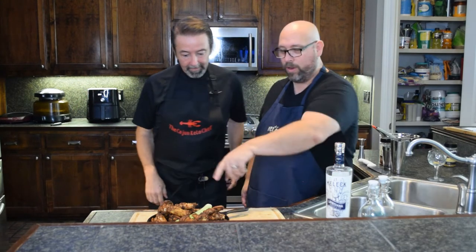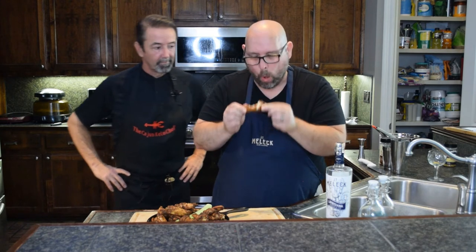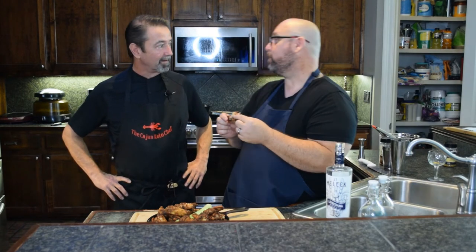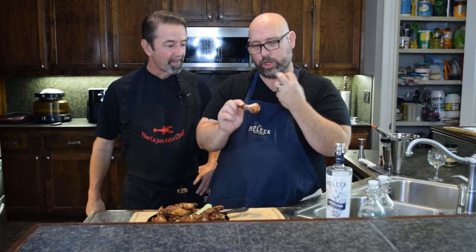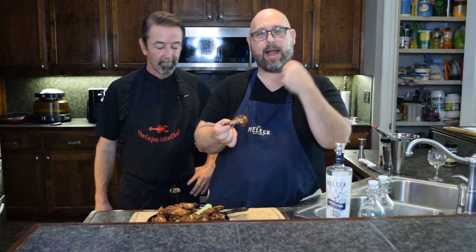We are ready to taste — both of them look beautiful. I'm going to go to yours first. Mmm. Do you feel the heat? Not yet... there it is! It sneaks up on you. What I look for in a chicken wing is I want to taste the chicken — I don't want the sauce overpowering it. And it doesn't. I get that nice juicy chicken, the crisp on the skin is very crispy. It's perfect. The flavor comes in behind it — really good.